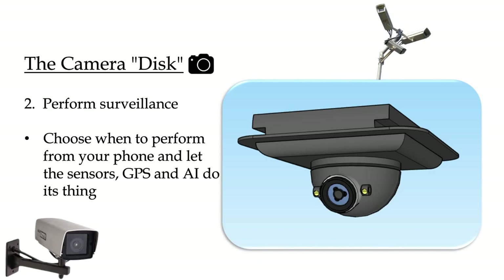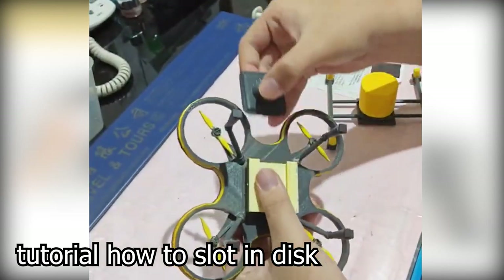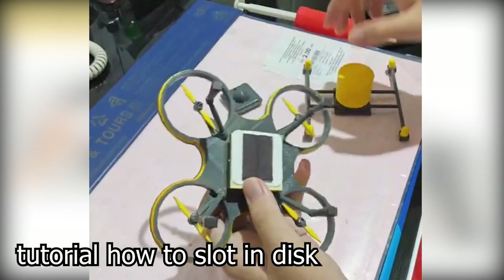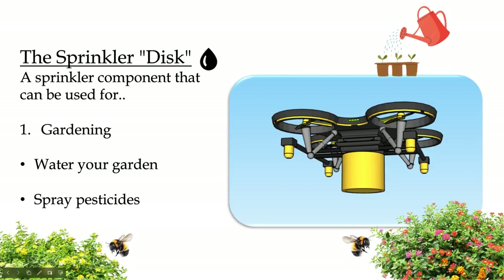Choose when to perform from your phone and let the sensors, GPS, and AI do their thing. Here's how you insert the disk — you can slot in the disk like this. And that's how you slot in the disk.